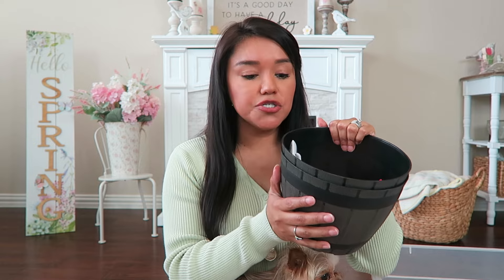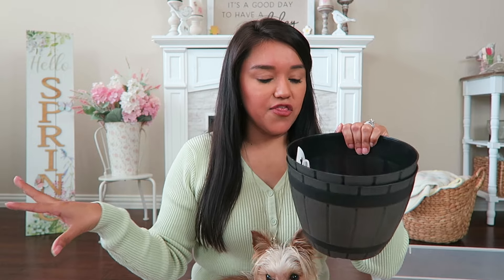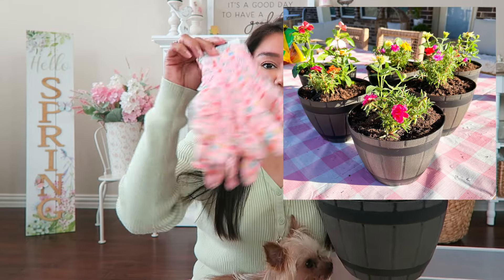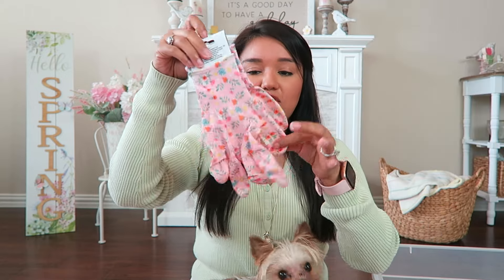I picked up a few of these planters — we have a little DIY fire pit outside and I thought I could put them around it and pot some flowers in them. I also picked up these adorable little garden gloves — I love the little floral print.